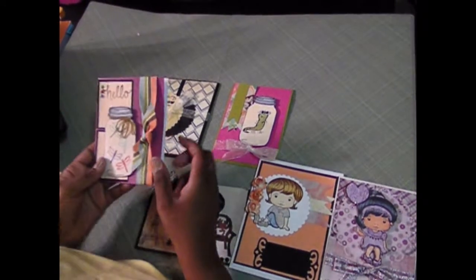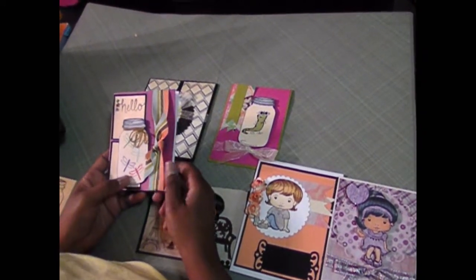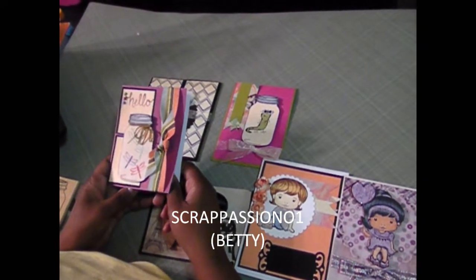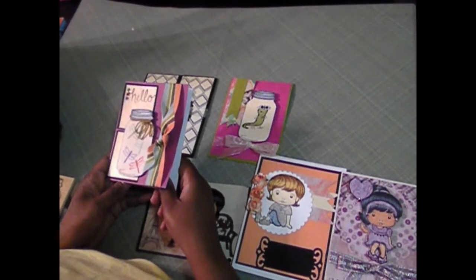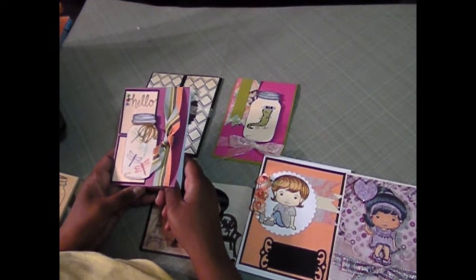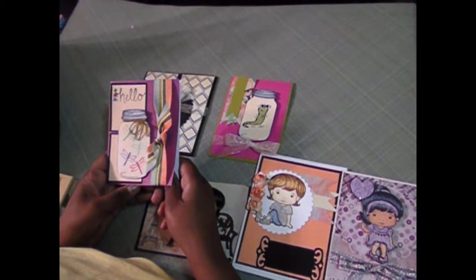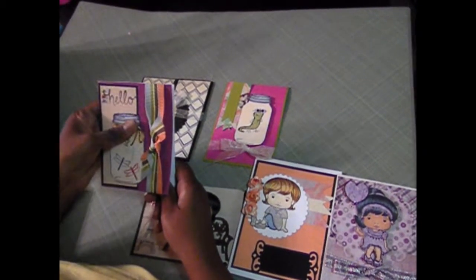Hi YouTube, this is Markeisha. I'm back to share a couple of cards with you. This weekend I had the opportunity to get together with Scrap Passion 01, who is Betty on YouTube, and we made some cards this weekend. I had so much fun — it was such a blast for us to be able to get together.